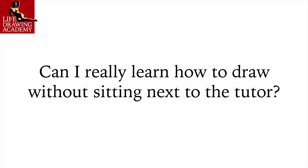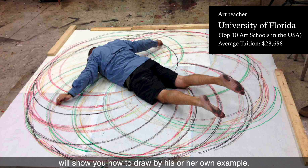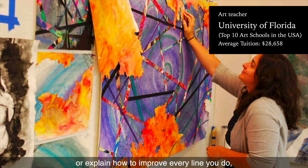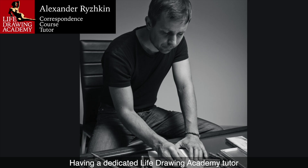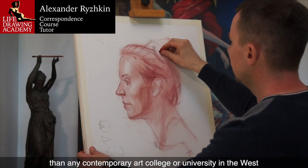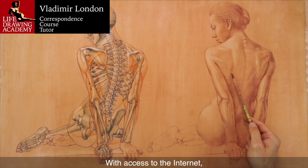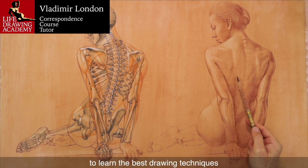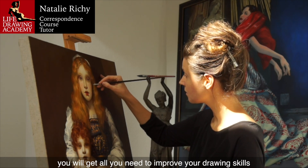Question: Can I really learn how to draw without sitting next to the tutor? If you expect that an art teacher in a contemporary art college will show you how to draw by their own example or explain how to improve every line you do, think again — this is not how contemporary art education is delivered. Having a dedicated Life Drawing Academy tutor is your unique chance to get far better art education than any contemporary art college or university in the West would provide. With access to the internet, video lessons, and written instructions, you will get all you need to improve your drawing skills.